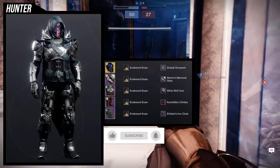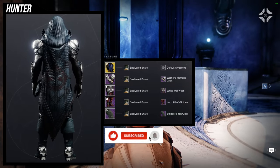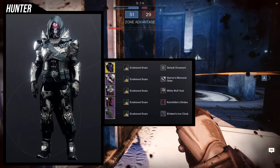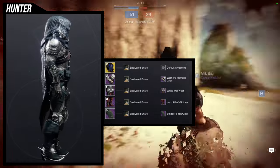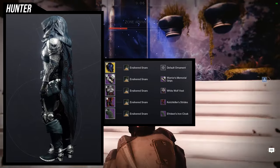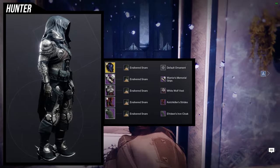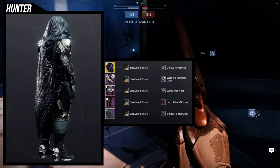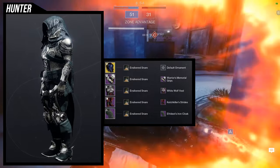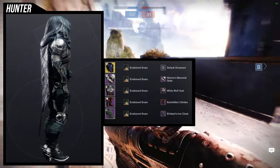For the next set, we're going to be using Blight Ranger for the exotic, and I ended up going for a knight look. For the arms: Warrior's Memorial Grips. White Wolf Vest for the chest piece. Catch Killer Stripes for the boots. Aphrodite's Iron Cloak for the cloak. Shader is Silver Snare. In the review video I said I wasn't a big fan of the Warrior's Memorial Grips, but I really like it with this combo — specifically because it has chainmail on the upper parts of the arms, and with the White Wolf Vest it looks really, really good.